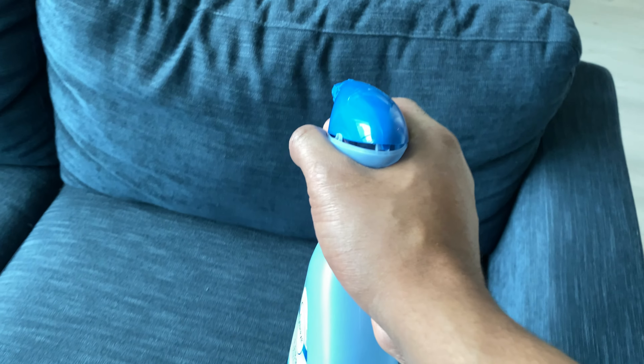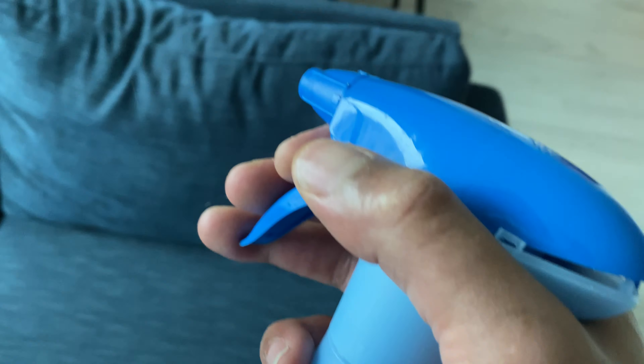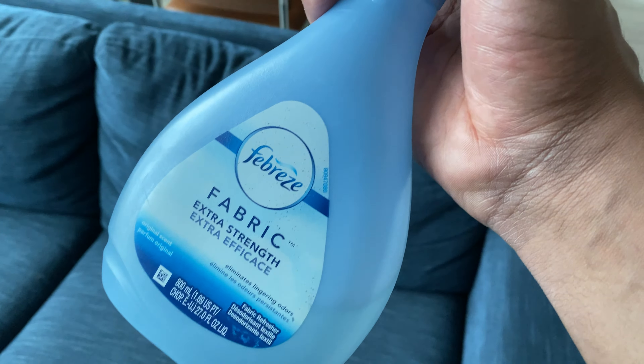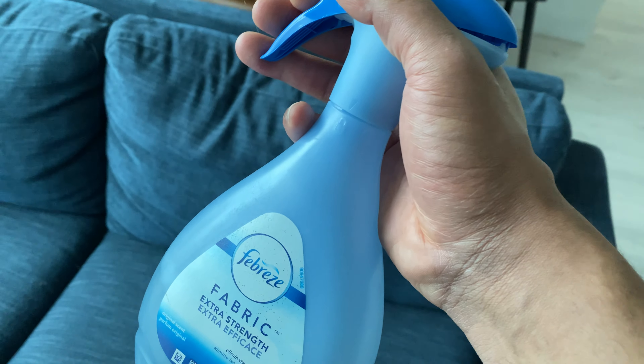When you spray this, you don't want to be up too close — you just want to be back far enough. When you're spraying it, you want the fabric to be somewhat slightly moist. I know some of you don't like the word moist, but I'm using it in this video.